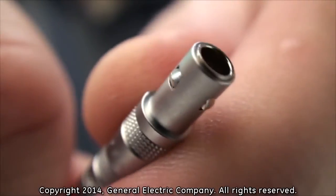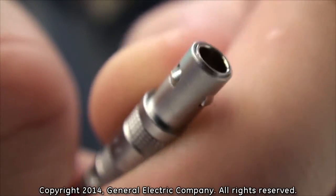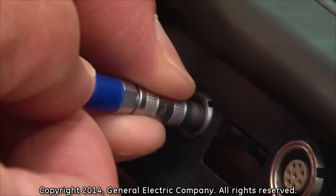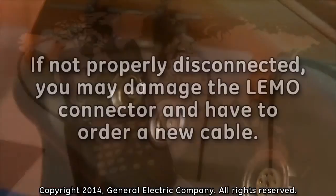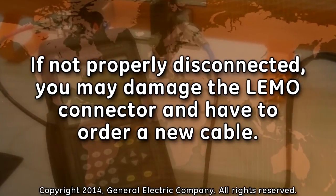To disconnect the LEMO connectors from the PT-878, you must first gently pull back on the outer release sleeves, which release the latching system of the LEMO connections. While the outer release sleeve is pulled back, gently pull straight out on the cable until the LEMO connector is out of the socket. If you do not use the release sleeve and attempt to pull out the LEMO connection improperly, you may damage the cable and have to order a new one.